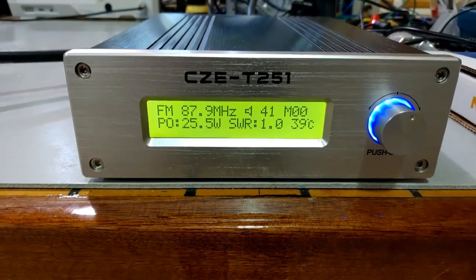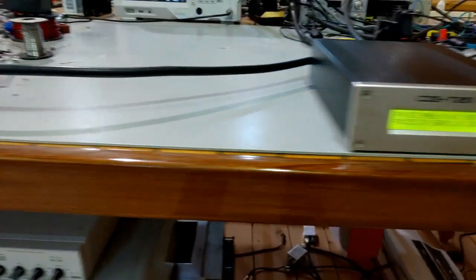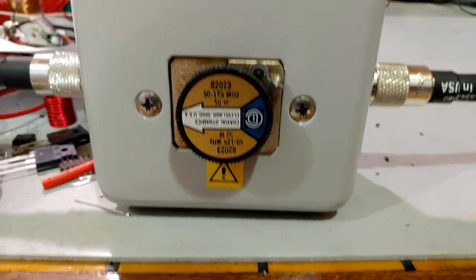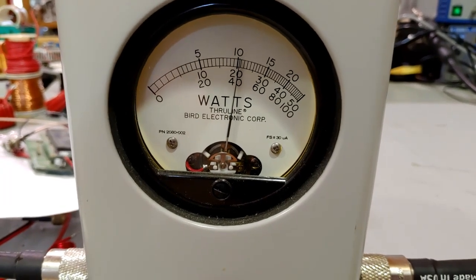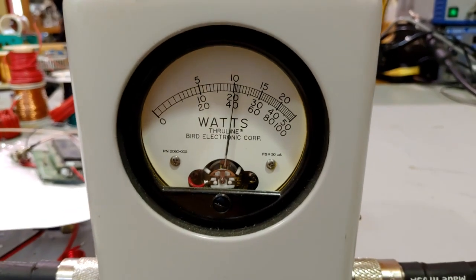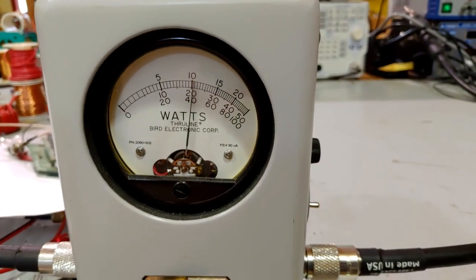The SWR is 1.0 - that's correct. The fan just turned on. We've got a 50-watt element in the Bird meter and we're getting just a little over 20 watts, about 21 watts. So it's a little bit less than what I'd be expecting given that the screen says 25 watts, 25.7.